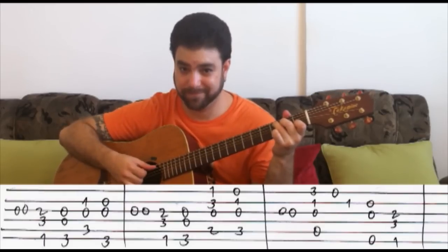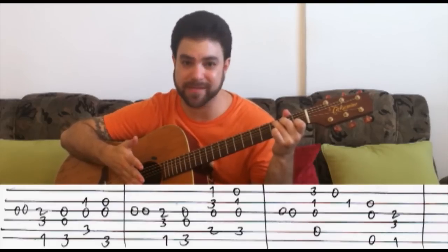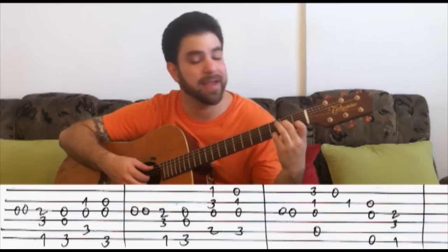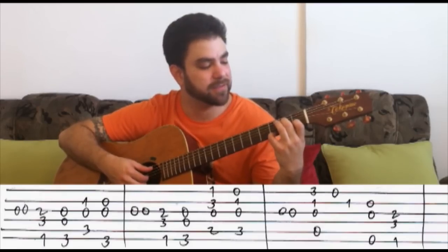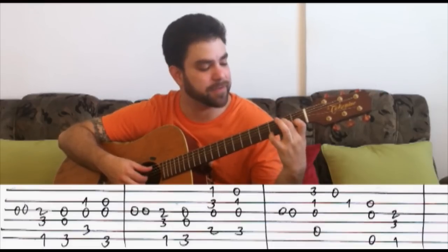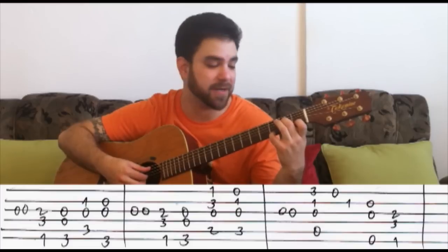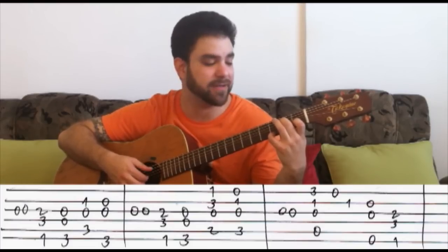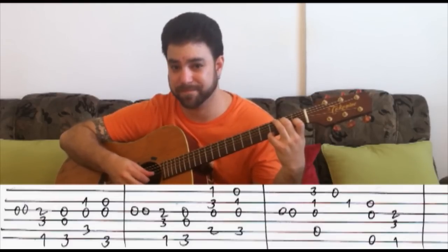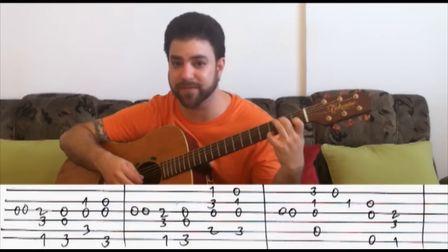And then the open G string again — or along with the C chord at the beginning, with the first G note, you don't have to. And then A minor 7. If you're on C, you just take the bass note off to have an open A string and put your pinky on 3 on the E string, on the G note, which is the 7 of the A minor chord. And we have an open G string, which is also a G note. So we have a G octave upon the A minor chord — a beautiful voicing of A minor 7.